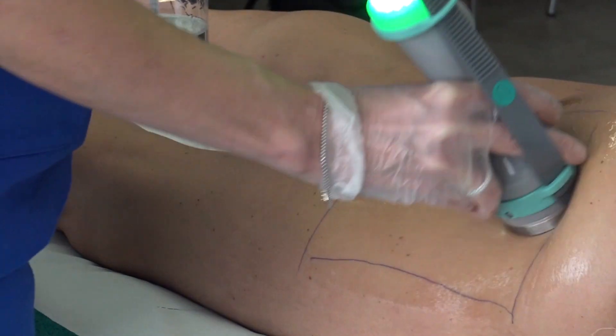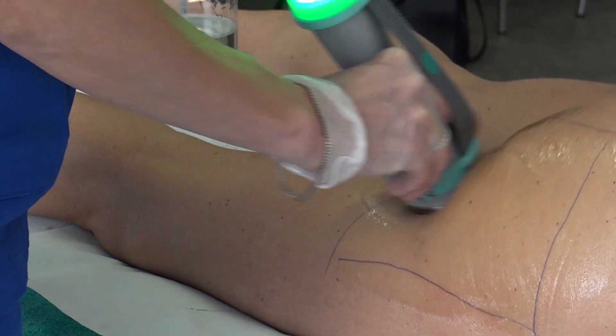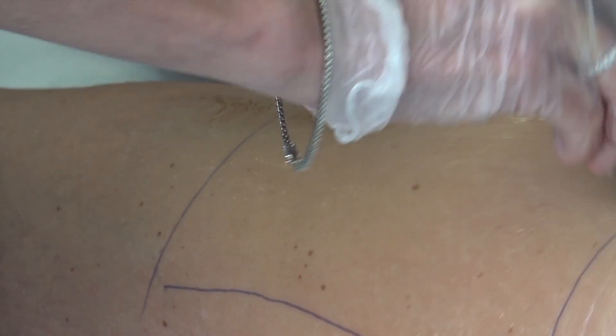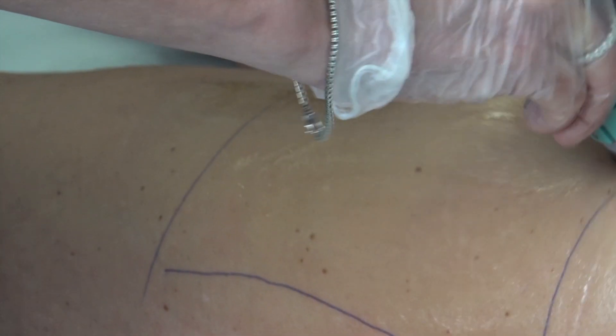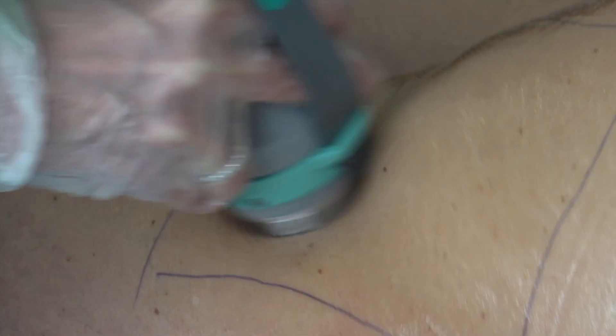What is the problem with the liposuction? In the case of the liposuction, the liposuction is measured, and based on the size of the liposuction, the liposuction can increase. However, the liposuction allows us to treat patients with low liposuction. The liposuction is very important.